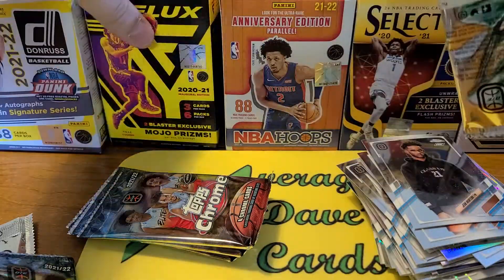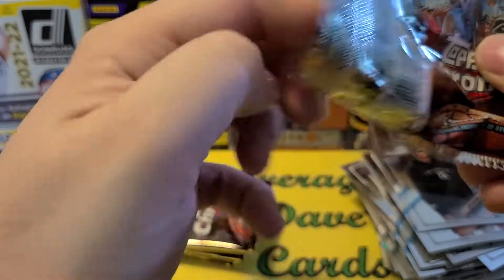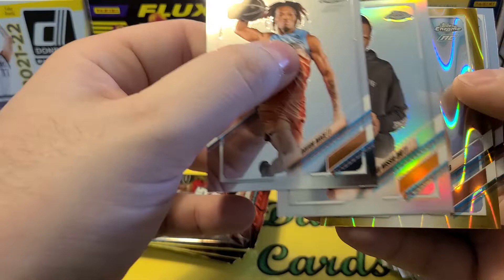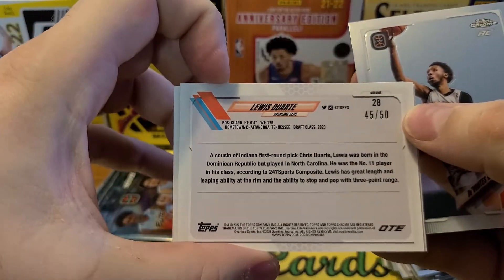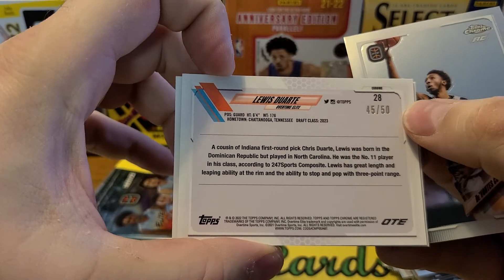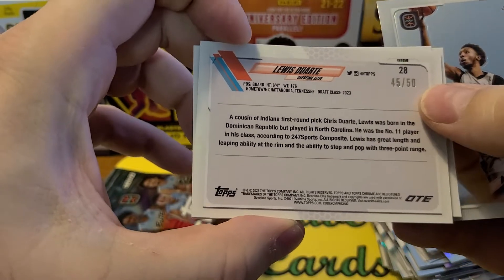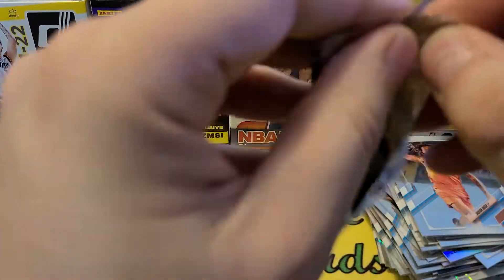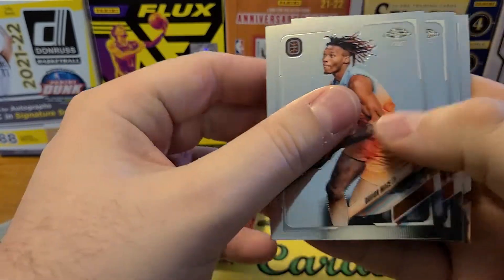It looks like the Ray Wave packs have five cards. We got some sort of gold here — Lewis Durte, out of 50. Very cool. He's the cousin of first-round pick Chris Duarte, so that's an Oregon connection. He started off the season the first five games very, very good and then kind of died down.